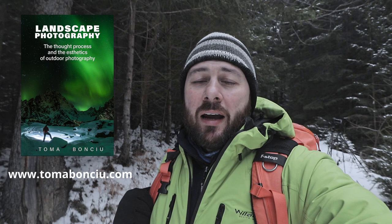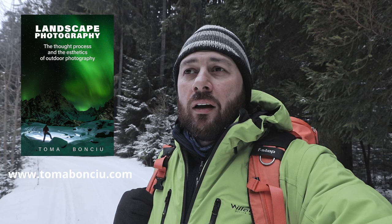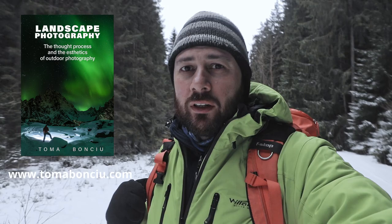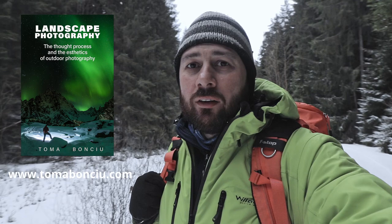If you want to support me, you can buy my ebook on landscape photography where I talk about my philosophy on landscape photography, choosing a subject, composition, and I show you 50 case studies where I talk about settings, the gear I use, the editing that I'm doing — all sorts of things. If you're interested, go to the link in the description and find all the details there.